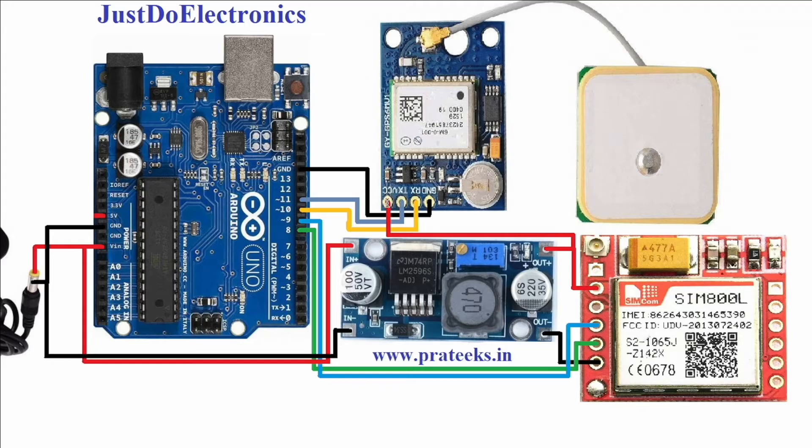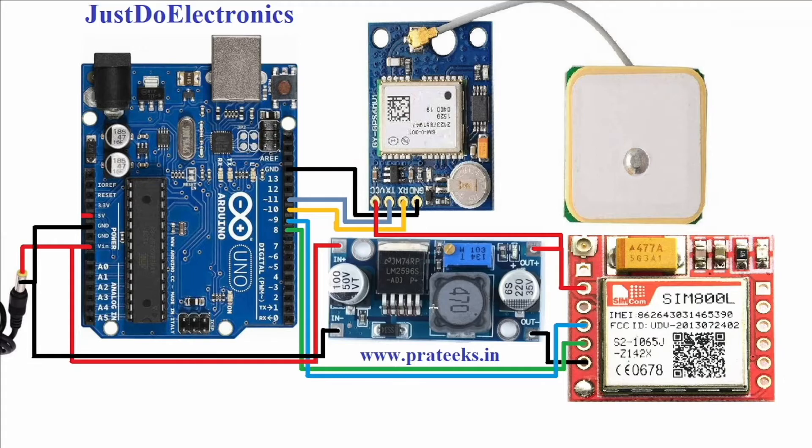The VCC of the GPS module will be connected to 3.7V. The TX pin connects to Arduino pin 11 and the RX pin connects to Arduino pin 10. The ground connects to ground. I use an LM2596 step-down converter — it converts the 9V 2A power supply down to 3.7V.